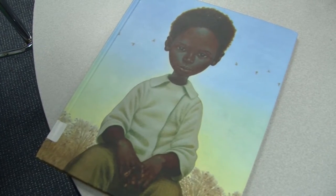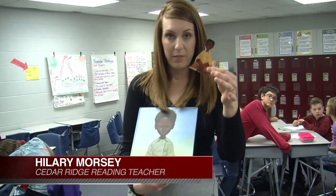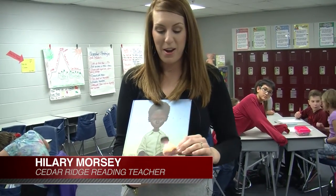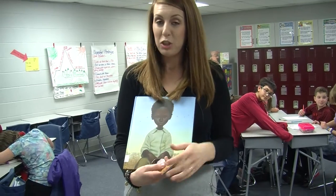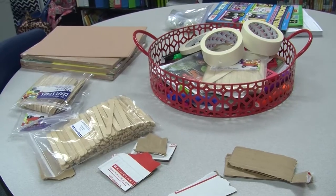Today we are reading Henry's Freedom Box. It's a historical fiction picture book, one of my favorites. The kids are working in their groups and they have Henry, and they are building a box for Henry to ship himself to freedom, using construction paper, popsicle sticks, and cardboard.